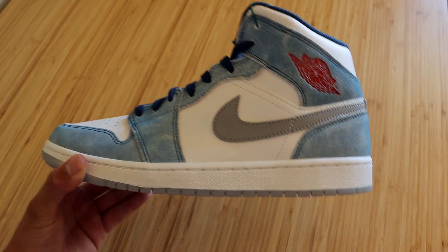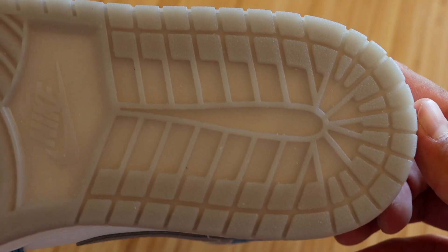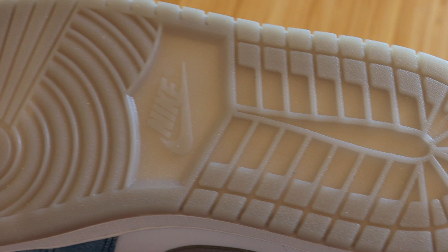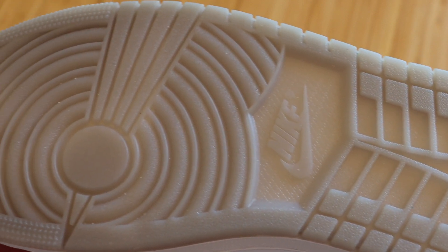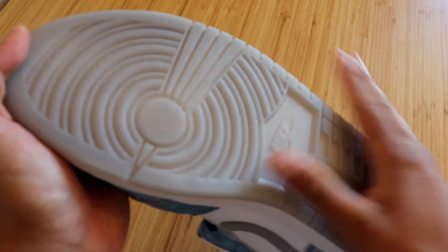Let's go ahead and go over all the details this sneaker has to offer, starting with the midsole. We have your typical all-white Jordan 1 midsole, and you can see that translucent gray outsole creeping in. There is that beautiful icy outsole — you can tell that it does have a hint of gray on it as well, and it also has a very sticky type of feel.